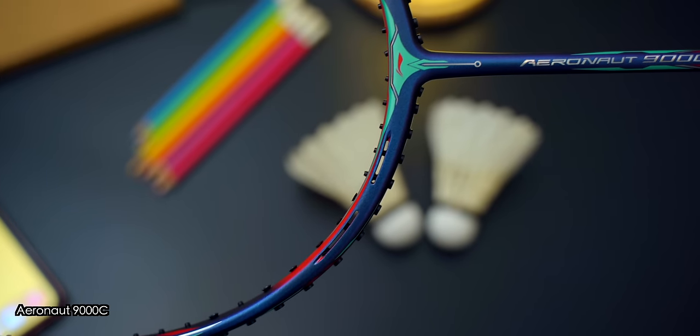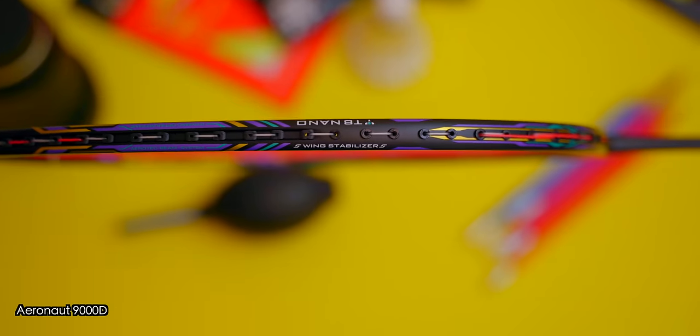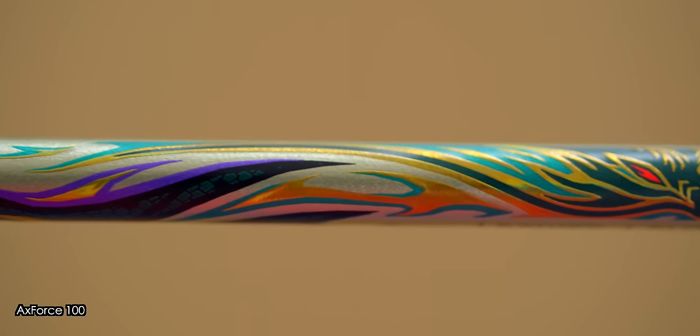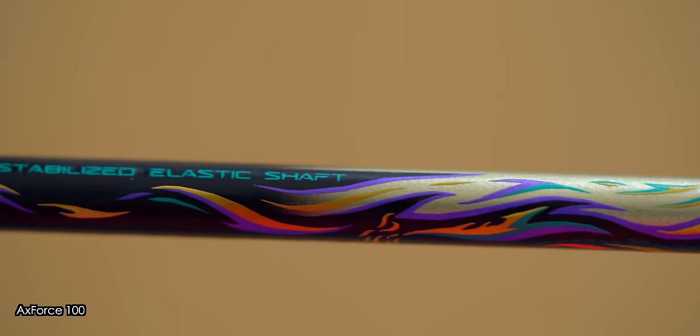You all know I find the Leaning Aeronaut 9000 rackets really good looking, but this is certainly up there, if not better, in terms of racket finishing. The gold paint job complements the matte black sections of the racket really well and you can also feel the decals on the racket frame and shaft itself too. It does feel very premium.